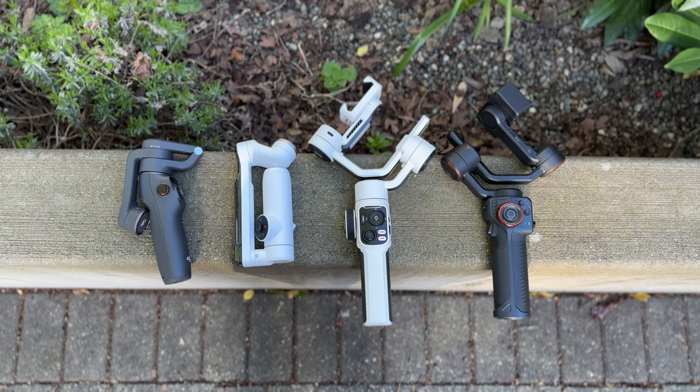There are product links and individual reviews in the description, as well as timestamps if you want to skip around. Full disclosure, all of these brands did send me the gimbals to test out, but they did not pay me to say anything, nor did they review this video before publishing.